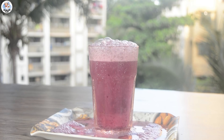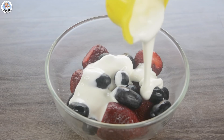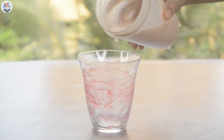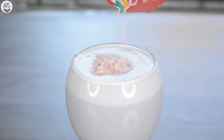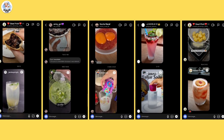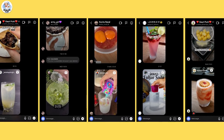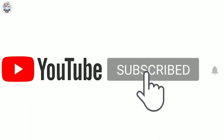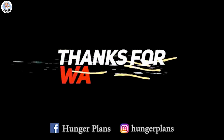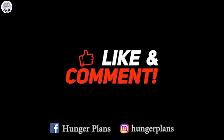I had so much fun trying these drink hacks. Definitely give them a try and let me know your feedback. Also keep sending me summer hacks because there are a lot of summer-related videos coming in. If you want a shoutout, all you have to do is subscribe to our channel, follow us on Instagram and Facebook at the rate Hunger Plans, and comment on this video telling me that you have. Thank you for watching and stay tuned for more amazing videos.